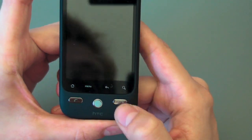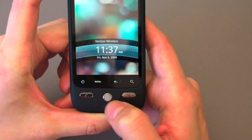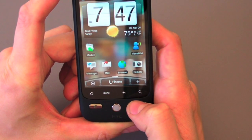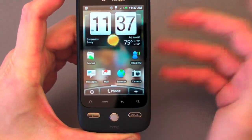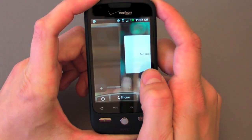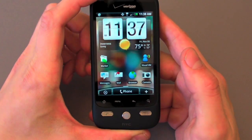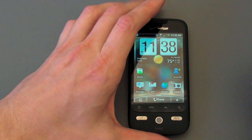On the front of the phone, you've got your power slash end key, your home key, a nice little track ball, and your menu keys — search, back, menu, and home. And then of course the Sense UI, which gives you lots and lots of screens to play with. But it is not running Android 2.0 like the Droid; it's running Android 1.6. But the Sense really helps make up for it.